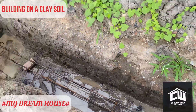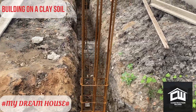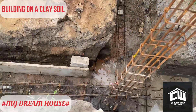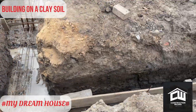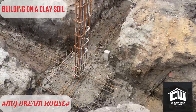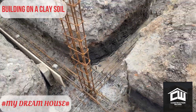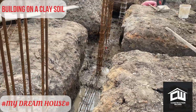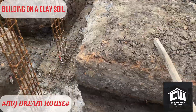We introduced this beam to take care of any cracks and differential settlement in the building. Mind you, this beam was not introduced in all the strip foundation area — it is introduced on the peripheral side of the building, and we did one introduction in the center or the middle part of the building.